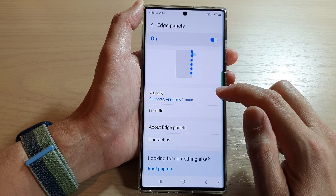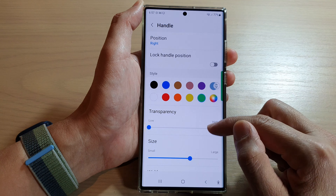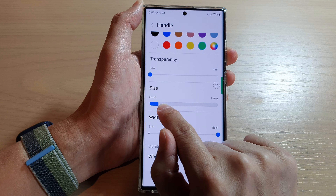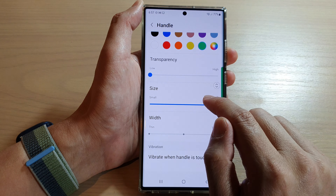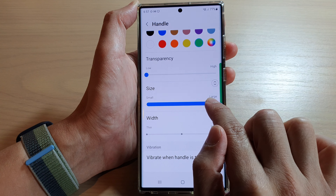Once Edge Panels is turned on, tap on Handle, then scroll down to change the size of the handle. You can drag the slider bar to make it smaller or larger. As you move the slider bar, you can see the handle get bigger or smaller.